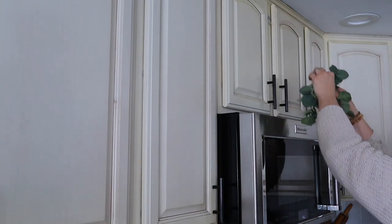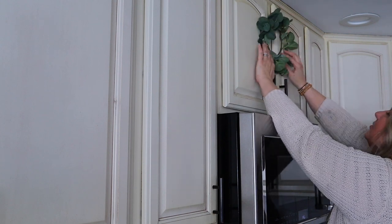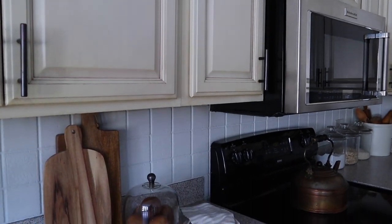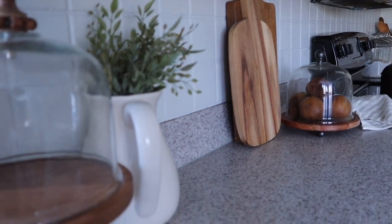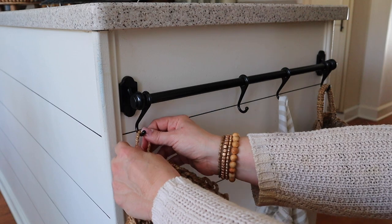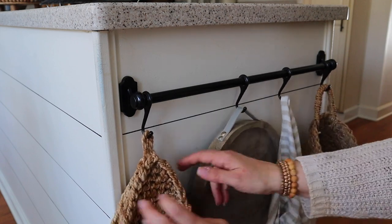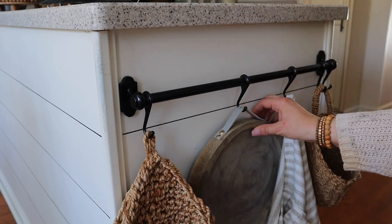I always love the way a wreath looks above a stove — it makes the kitchen look so cozy. I took a suction cup, added it to my cabinet, and hung this eucalyptus wreath that I found last year at Target. Next up is this kitchen rod that I always love styling — I added some pot holders, a tray, a tea towel, and a basket to just give it a fresh new look.